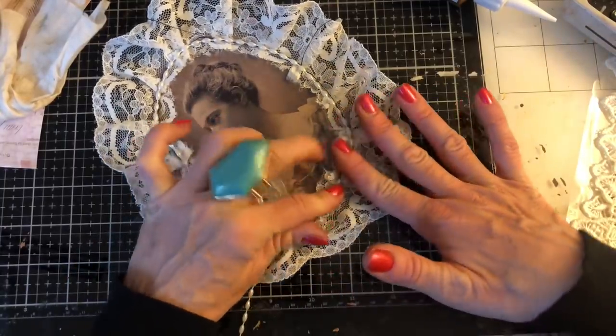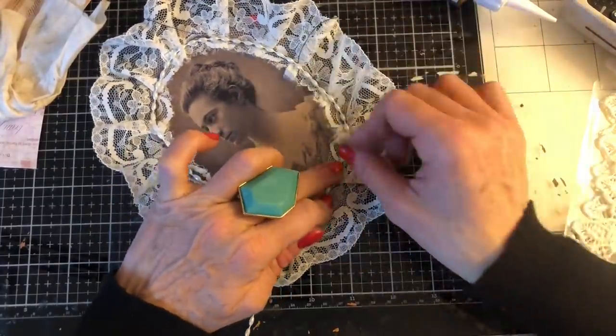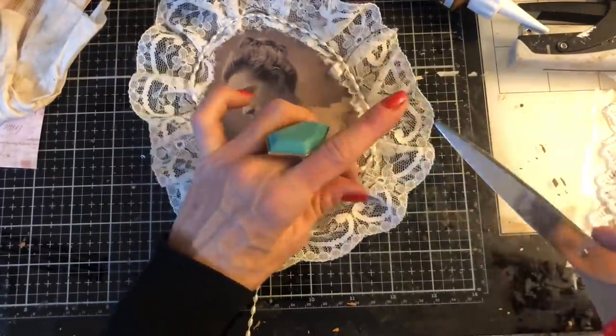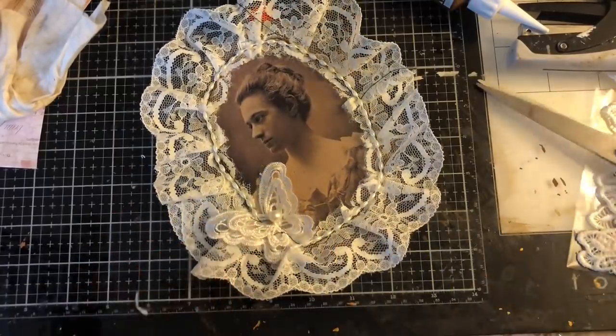I just really struggle with fiddly, as you can probably see. So I thought, well actually, I'm going to have a lot of fun using some really massive pieces. And I think we've got endless things that we can then do with them.